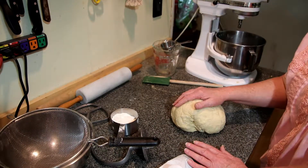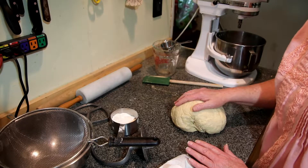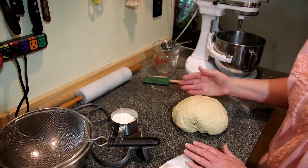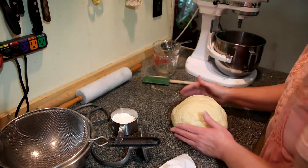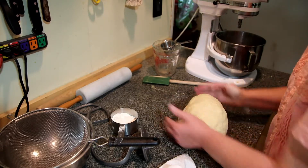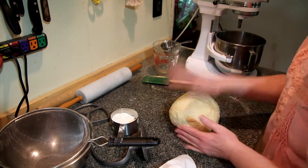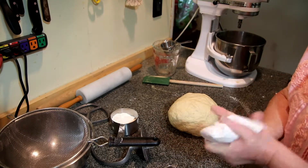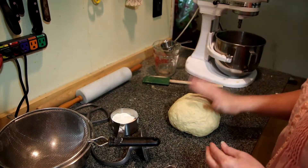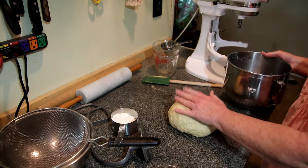I'm going to show you a technique I learned from an Italian fella on Craftsy. He has a class on making pizza — an extremely good class — but he makes his pizza dough this way. I wondered how it would work for bread and that's what started me doing it. I've been doing it this way for years, especially with these big loaves.